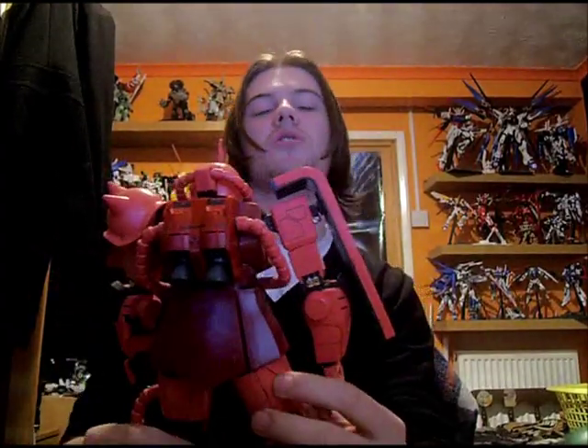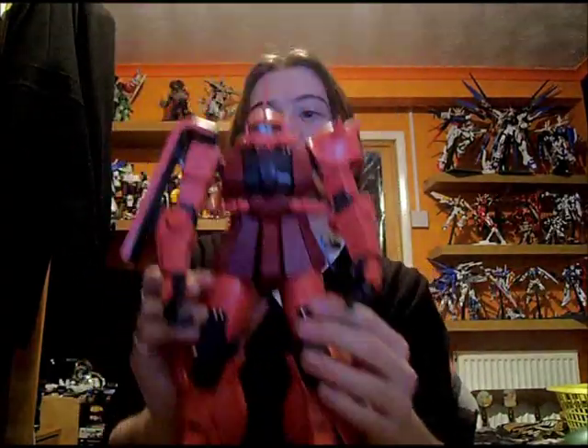That's the great thing about these perfect grades — you do get that extra added detail compared to master grades, and especially compared to high grades or RG. I apologise for the dust, it's going everywhere. Panel lining is really not bad on this — you've got nice deep panel lines you can get a pen into and they look great when finished. There's not loads and loads like I've seen on some kits, but there is enough of them to make this kit look really nice. I'm really impressed with this kit — even after all these years on the shelf I'm still impressed when I look at it.